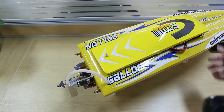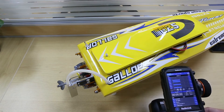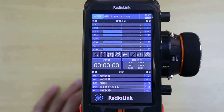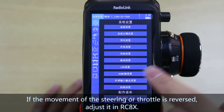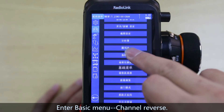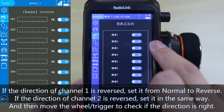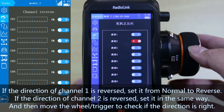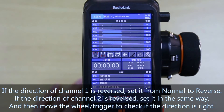If the movement of the steering or throttle is reversed, adjust it in RC-AX. Enter the basic menu and select Channel Reverse. If the direction of channel 1 is reversed, set it from normal to reverse or from reverse to normal. If the direction of channel 2 is reversed, set it in the same way. After that, turn the wheel or push the trigger to check if the direction is right.